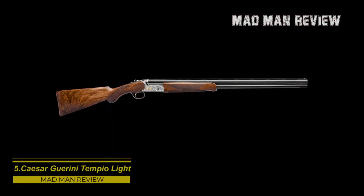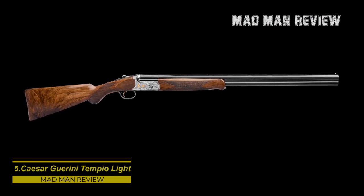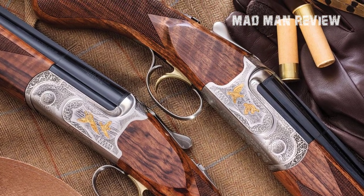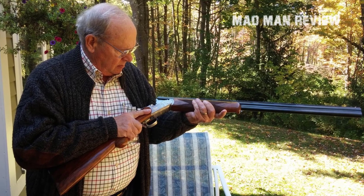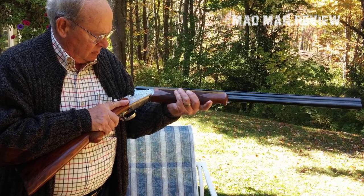Cesar Guerrani Tempio Lite. The Cesar Guerrani Tempio Lite is one of the best over-unders coming out of Italy. It has a price of $4,500 and you get your money's worth. The forend and the action are made from an aluminum alloy and thereby really light — it weighs only 5.5 pounds. You get a deluxe Turkish grade walnut stock in a 2¾ inch chamber, and it comes with 5 flush-mounted chokes for the right pattern.